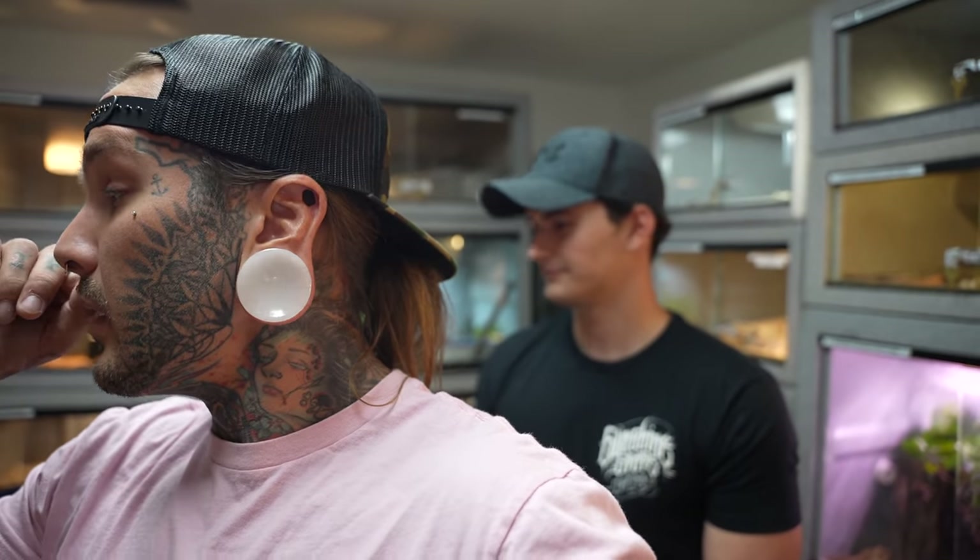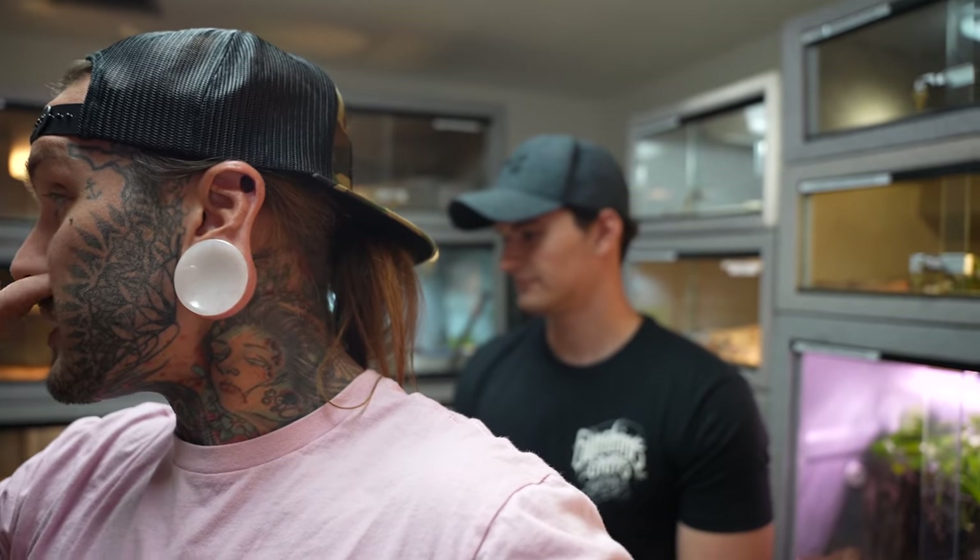Jake has been doing this with me for years and years — it's time for him to get back at it and get a little more active with the snakes again. We both got a little busy, had to life it up a little bit, but now we've got some time. So today we're going to do a snake training session with Jake.